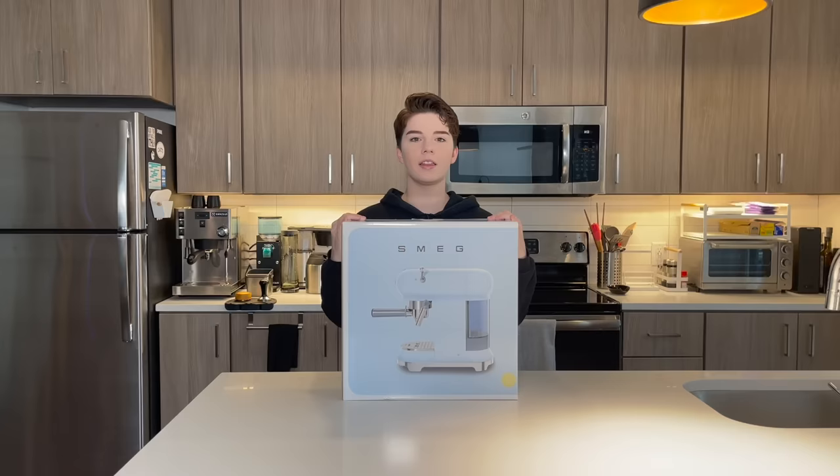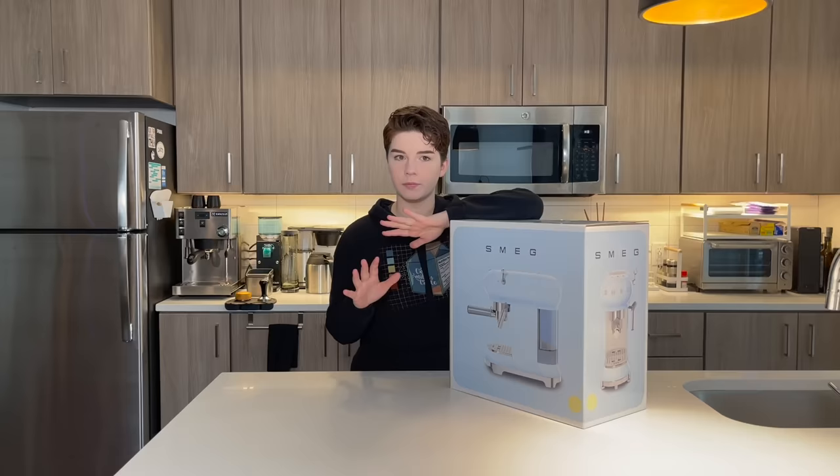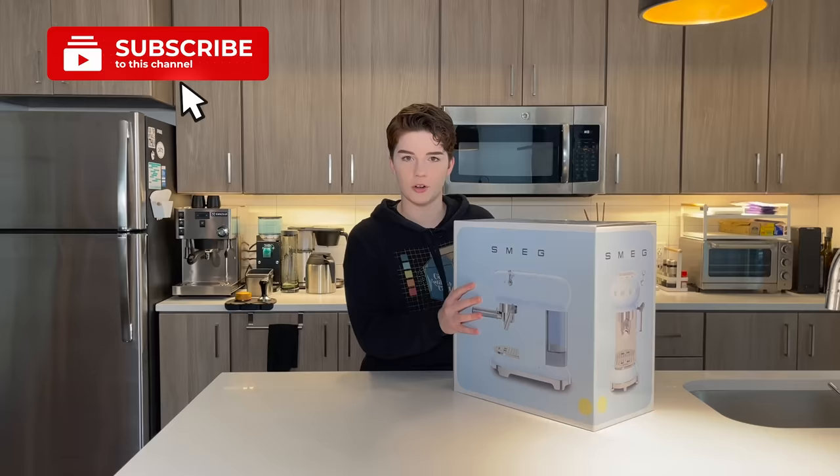This bad boy right here. This has been requested for a hot second, and it's been a minute since we've looked at a true espresso machine. We have looked at things that make espresso, but this is arguably an espresso machine.